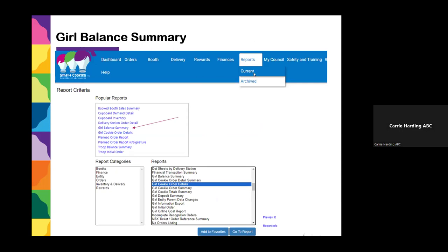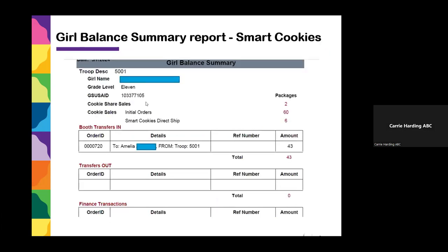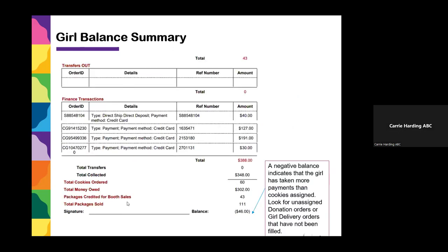Now we're going to look at the Girl Balance Summary. Go to Reports, Current, and Girl Balance Summary should be right there — if not, look in Finance for Girl Balance Summary. It's similar to the Troop Balance Summary: it shows all the ins and outs on the girl's account — what she has in cookie share, initial order, direct ship, any booth transfers in, any transfers out — and then all her financial transactions, including payments you've credited and any credit cards she's taken.